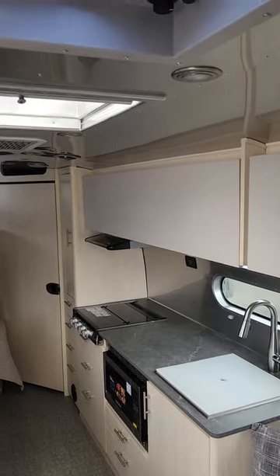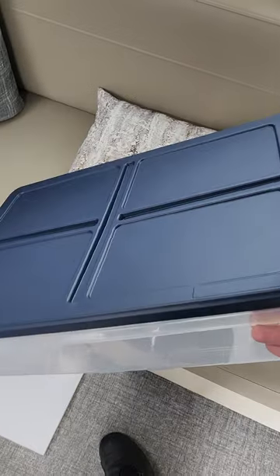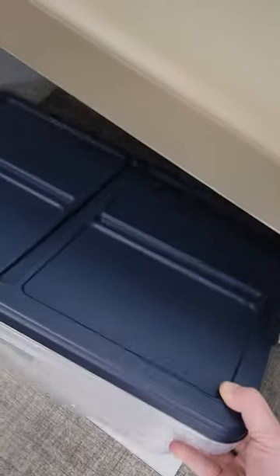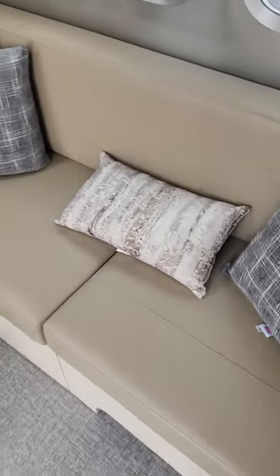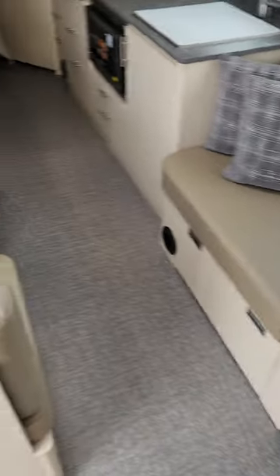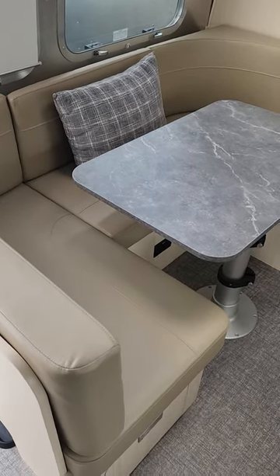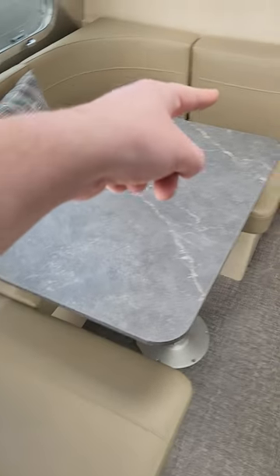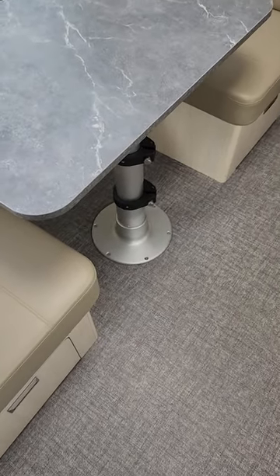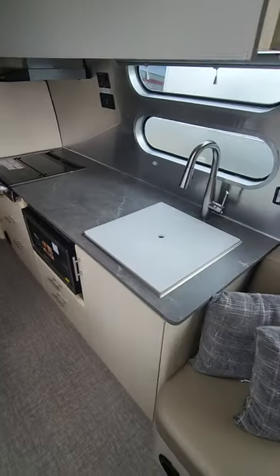Just look at this line of cabinetry coming down the side — you will have storage for days, and that's not even counting what's down below the galley. Airstream actually designs a lot of this cabinetry to work with the Sterilite containers they include, because it's a lot easier just pulling those out than getting on your hands and knees digging around. The classic U-shaped dinette can convert to roughly a twin-size sleeping space when you need extra room, and it actually makes basically a full-size bed.